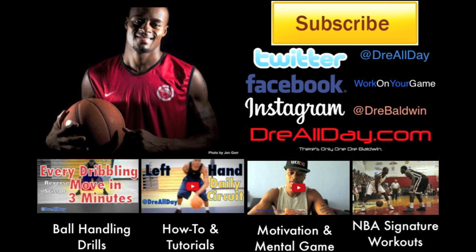Hey, somebody sign that kid Dre Baldwin, man — I swear to God, man, he needs to be on the team. I feel like Dre Baldwin too, man.